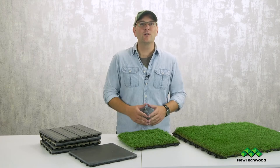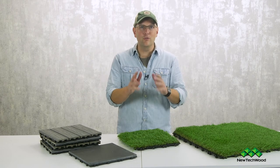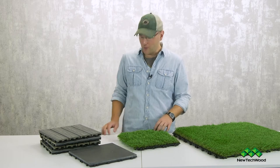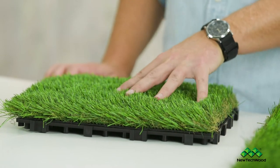Hey guys, Chris here for New Tech Wood talking about grass and stone tiles that integrate seamlessly with your New Tech Wood deck tile system — beautiful, natural, durable, and environmentally responsible.